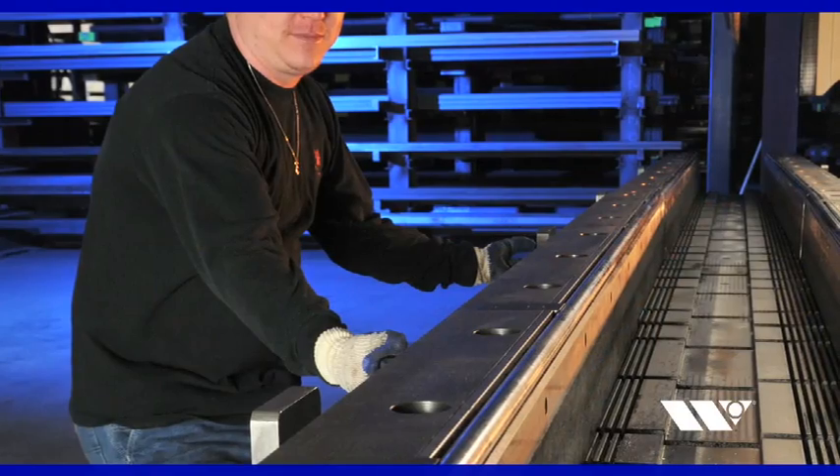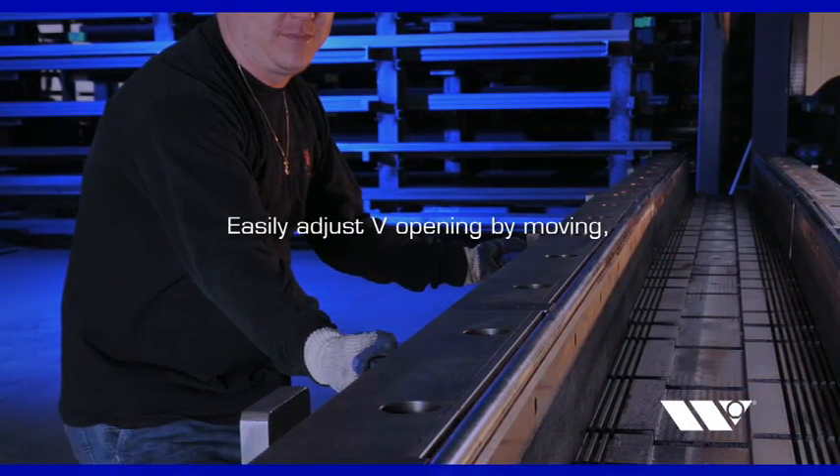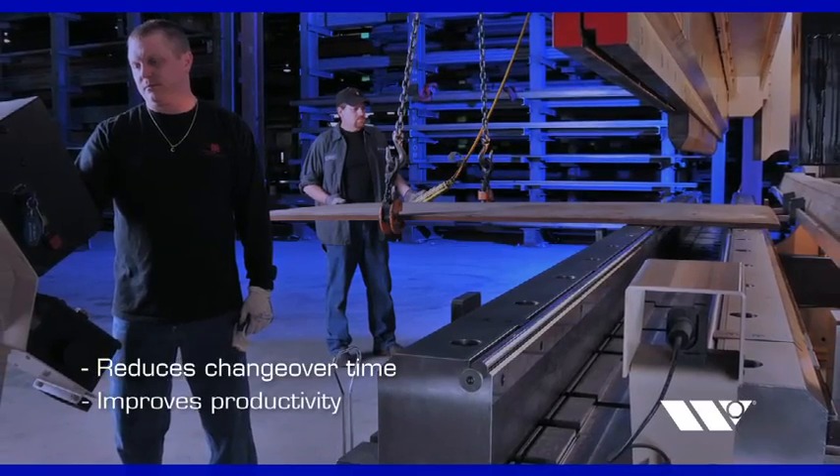Rather than changing out the die for each new bend, a single operator can easily adjust the V-opening as needed by moving, then clamping the side blocks into position. This greatly reduces changeover time and improves productivity.